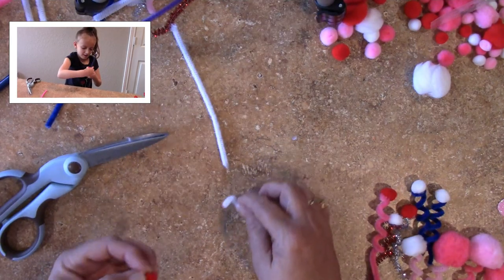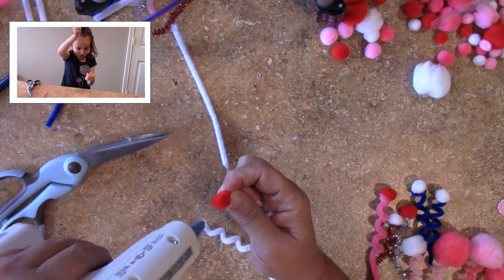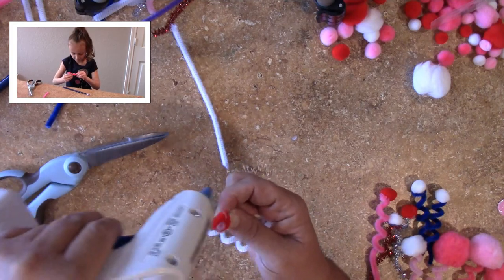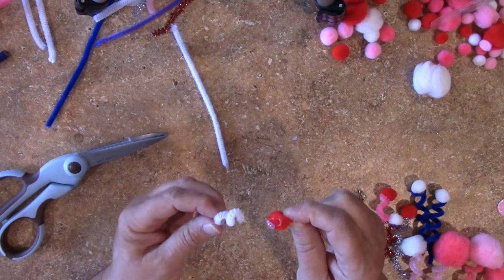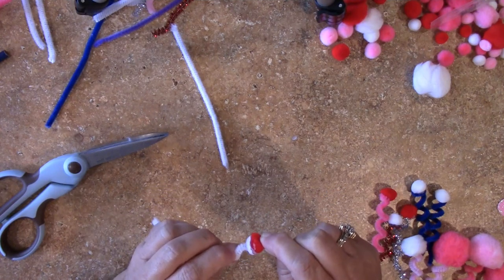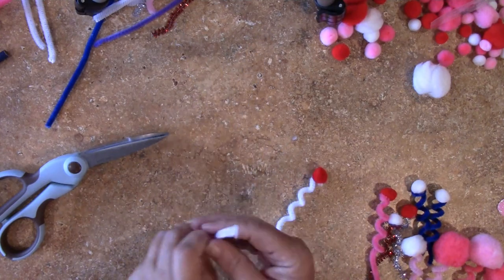Once you have the antenna coiled, you just take your glue gun and you attach a pom-pom to the end of each one. We tried with the tacky glue but it just didn't work out too well — you just had to wait too long for it to actually stick. So I suggest using the glue gun.